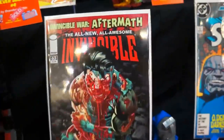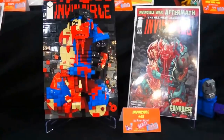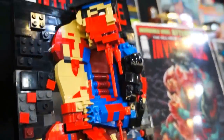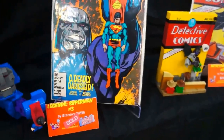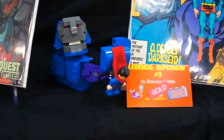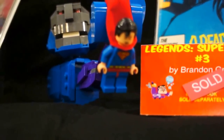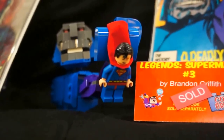Then we have the all-new, all-awesome Invincible number 63. This one's actually pretty awesome too — look at the detail on that. We have Superman number three from the Legends crossover series. Here we go — Darkseid holding a Lego minifigure Superman. That's pretty awesome.